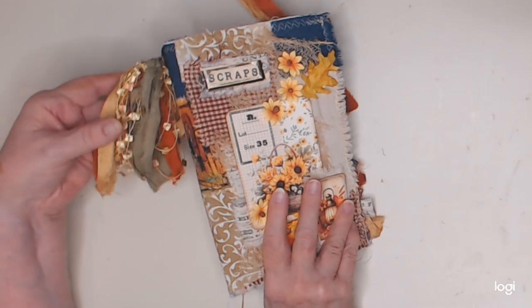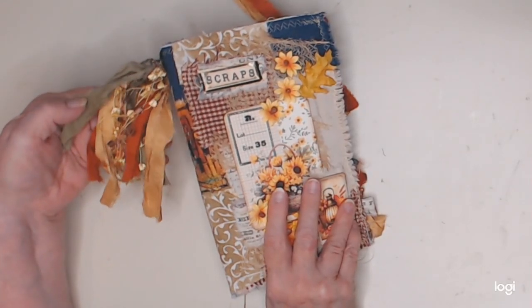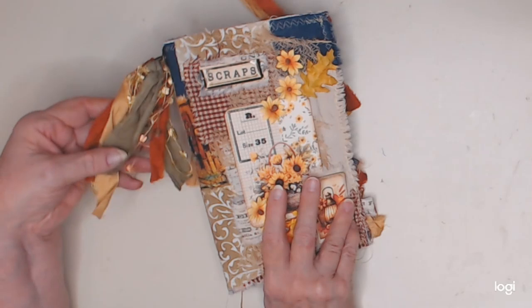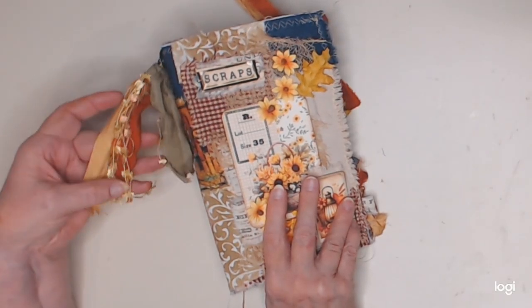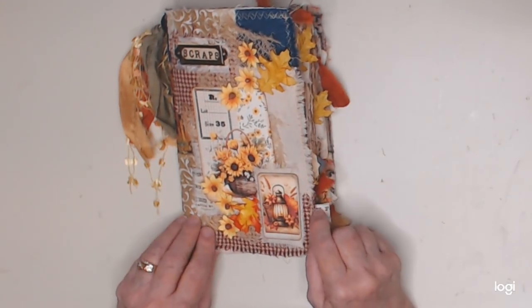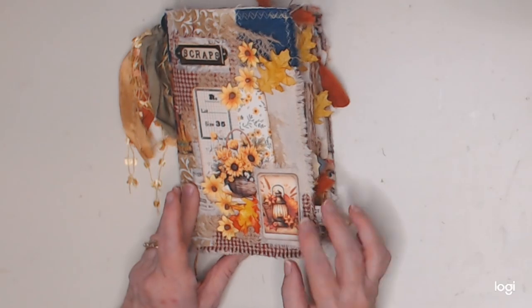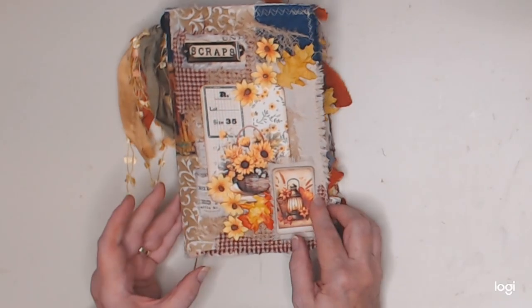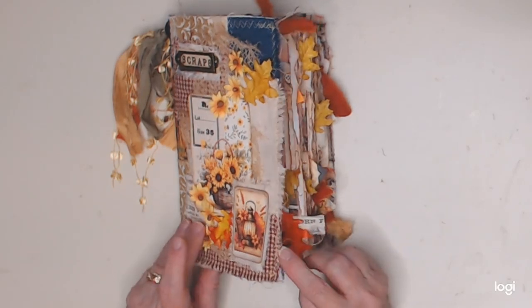The first thing I did was add this tassel on the outside with some sari silk and various autumn colors, added some of this yarn — not really sure what it's called but it's awesome — added a few fall leaves that I glued on just to keep with the theme. I thought about doing some gold splatters but changed my mind; it looked great with all the stitching, so I left that alone.